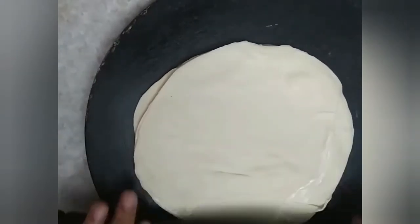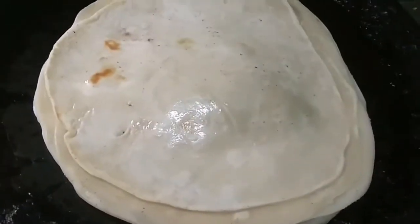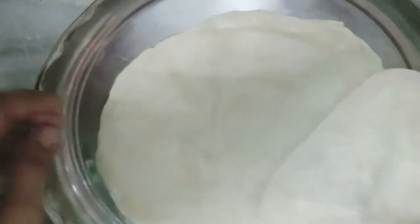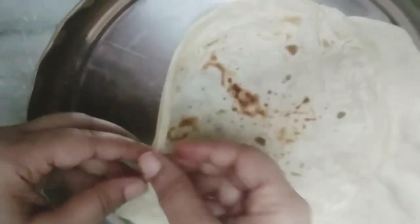First, press the dough flat on top. Now, we will make a pan to the top — we will make two sides. Then, we will put the flat plate on top and make separate layers. We will make the chapatis separate.